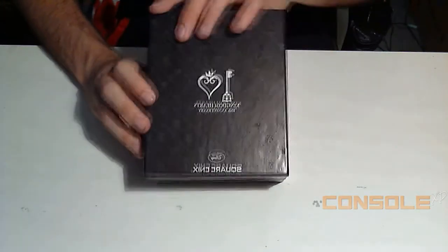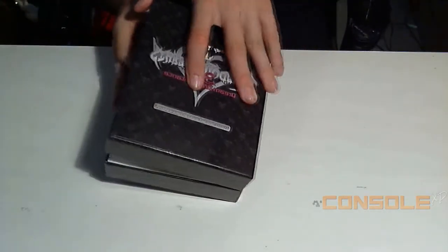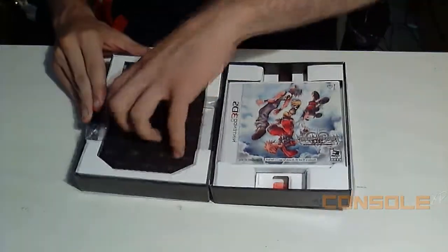On the back it shows the Kingdom Hearts 10-year anniversary, which is pretty awesome — freaking 10 years it's been around. All right, so let's get to actually opening it up. Right out of the box we got the game right here.